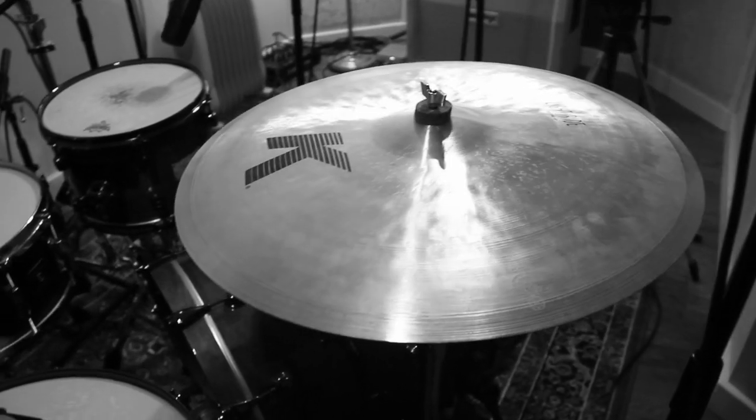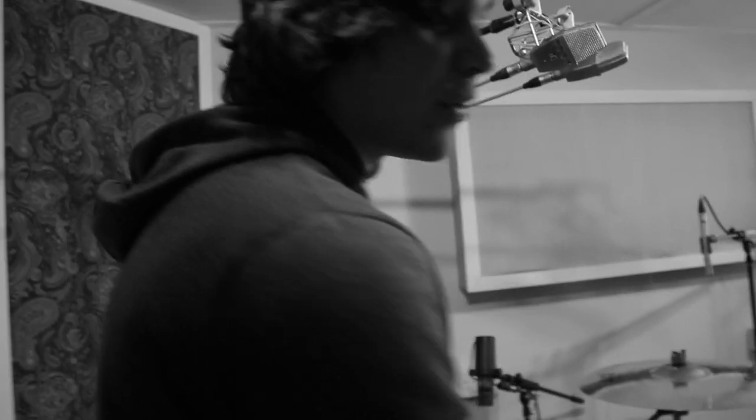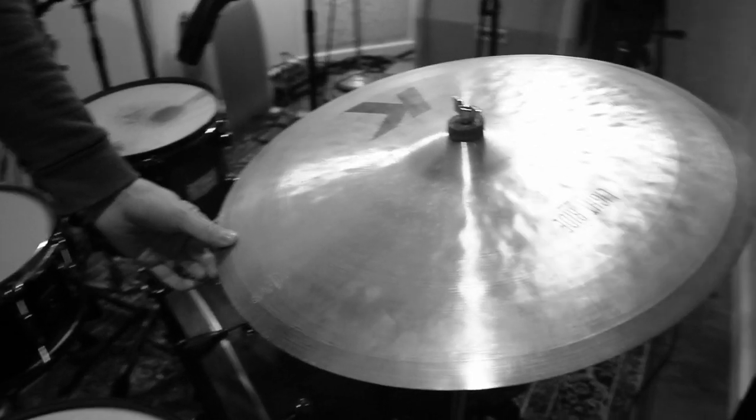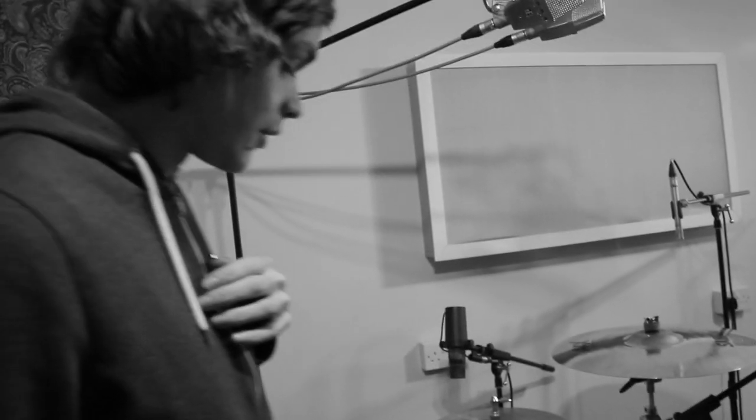On the cymbal front, this is my main cymbal that I do all my open riding on, and a lot of crashing. I really like big cymbals, so on this album I went for a 22k light ride. Sounds really good — it really fits the sound of our music well.